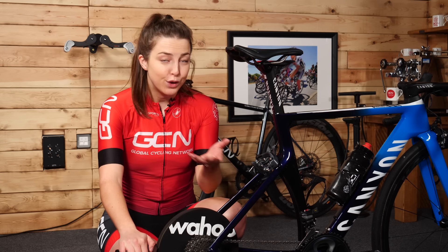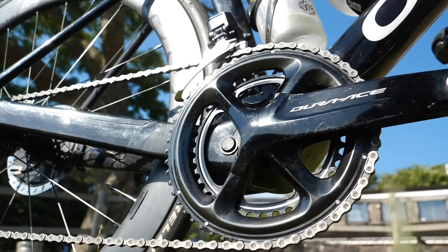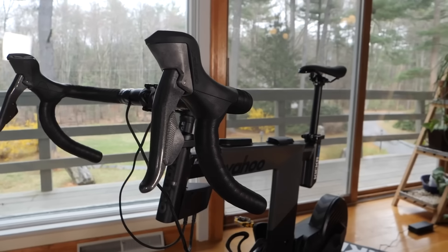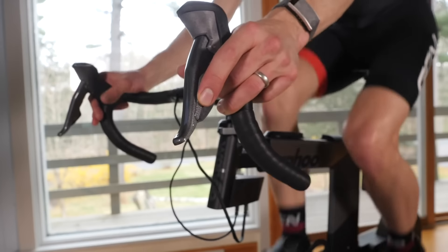The second type of trainer is a classic trainer. This is definitely the more cost-effective option if you're looking to save money. You will need another device to tell Zwift how hard you're pedaling — this could be a speed sensor, or you could have a power meter already fitted to your bike, which is even better. If you don't want to buy a trainer, you could use an indoor bike or a set of rollers. They can be used in the virtual world too.